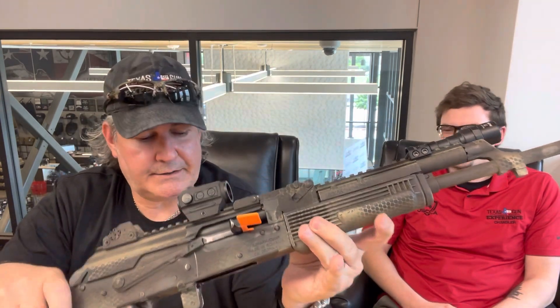Hello, Gun Nation. Big Johnson here at Texas Gun Experience. I just did something I've never done before, and I'll let him go ahead and introduce himself. Hey, I'm Chandler, one of the instructors here at Texas Gun Experience. And I just took my first AK class. Y'all know I am not an AK guy, but as I always preach, you should know striker fire, double action, single action, revolver, AR, AK, shotguns — at least be familiar with them. I'm not saying you have to be the tactical person, but at least be familiar.